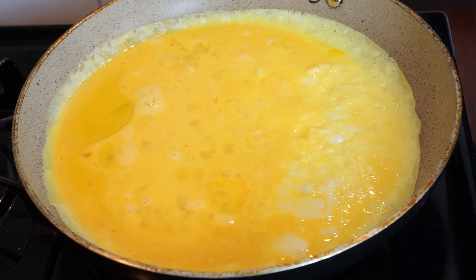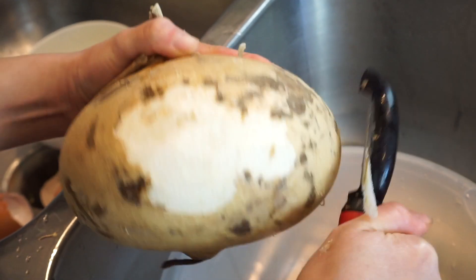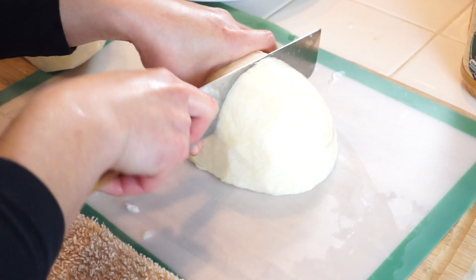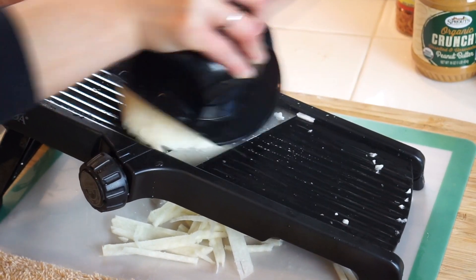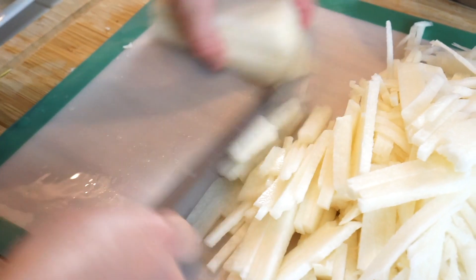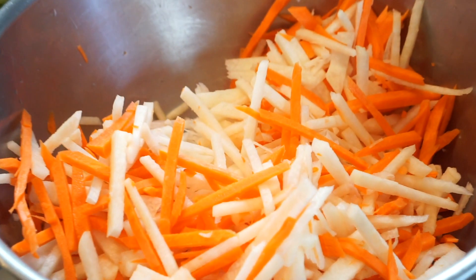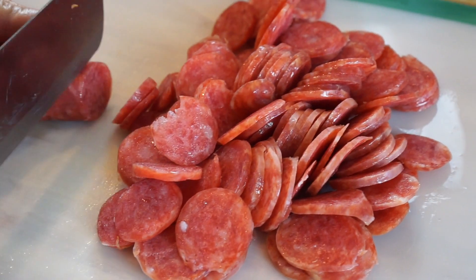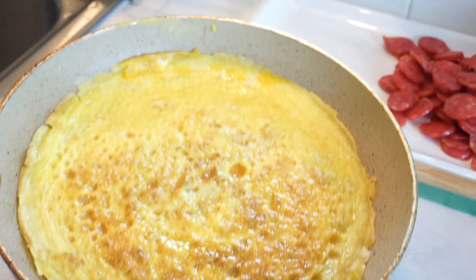I have my heat on medium right now. I want to cook the eggs slowly because I don't want to burn them. After cooking, I turn off the heat and let the eggs cool down for about 10 minutes — and now we're going to cut the eggs.